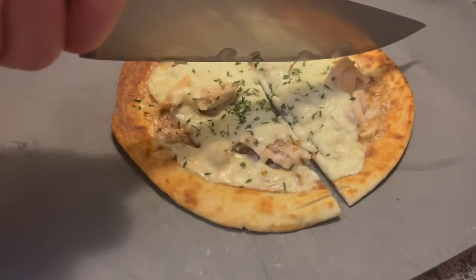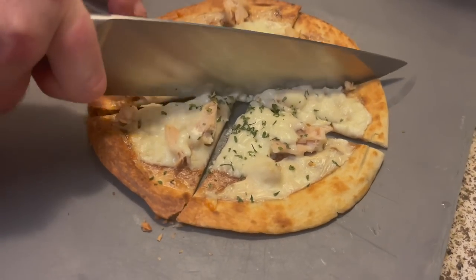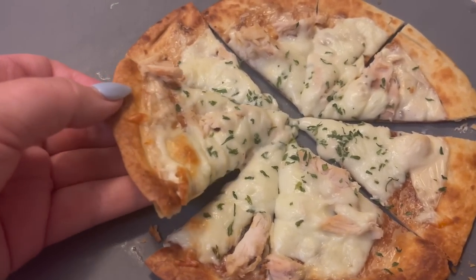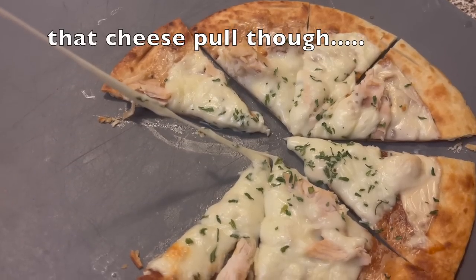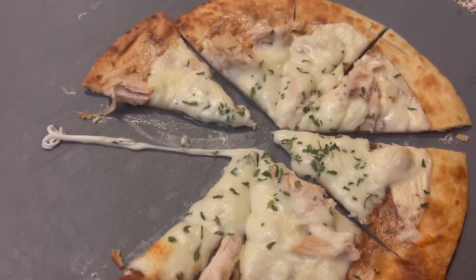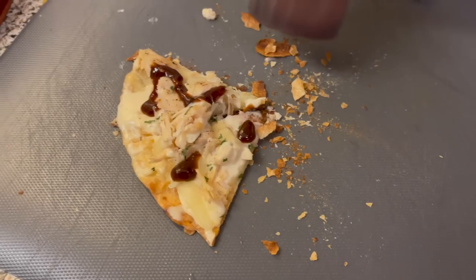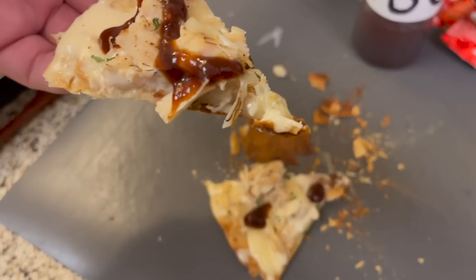We set this under the broiler for a minute or two just to melt the cheese. This turned out so good — it had the perfect amount of cheese to sauce ratio and the texture was spot on with crispy tortilla edges. We felt it was a little bit rich and needed one more element, so we added a squirt of barbecue sauce to give it a little acidity, and it took this pizza from an eight to a ten. It was really delicious.